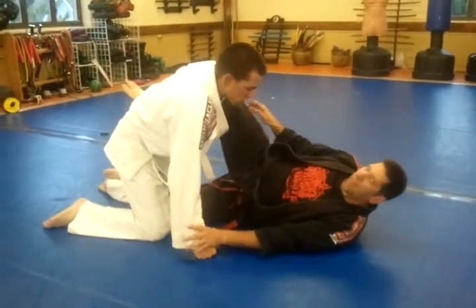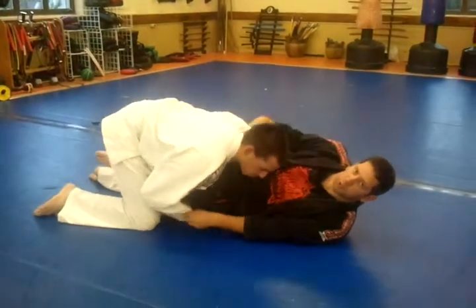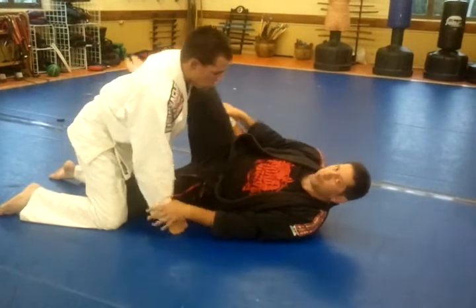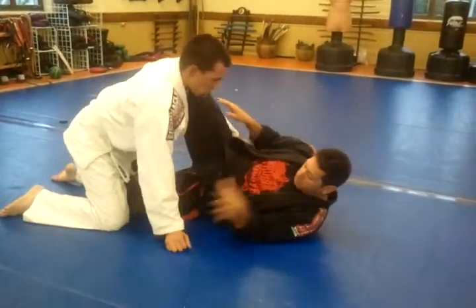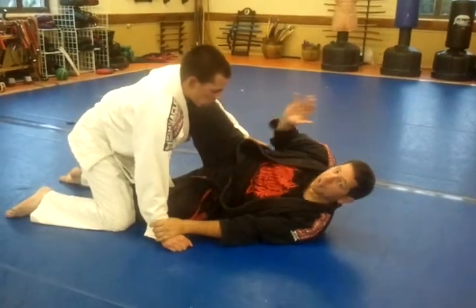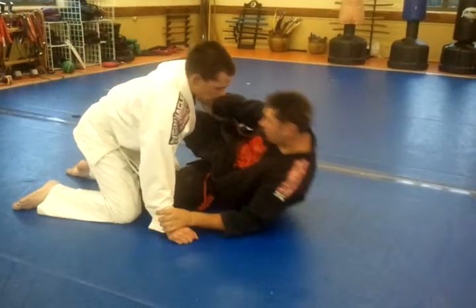My opponent's inside my half guard. I don't want to have my knee like this because he can hug my legs and do what's called the sprawl pass and pass my guard. So I keep my shin up so he can't do this. I also don't want him to cross face me, so I'm going to control this arm here and I'm going to stay on my side, preventing him from underhooking my arm as well. So I'm going to straighten my leg and bring my head towards his body here.